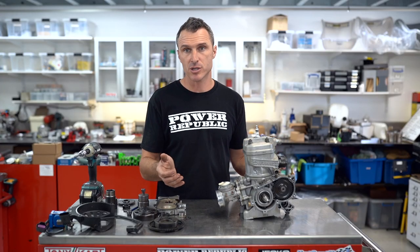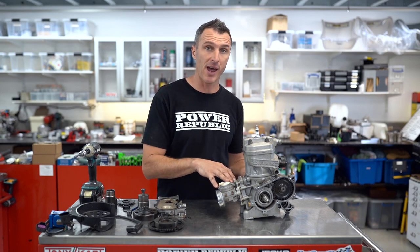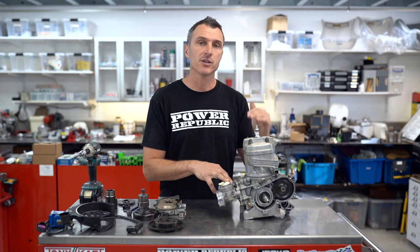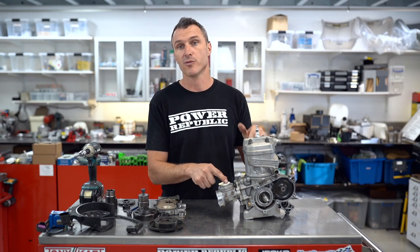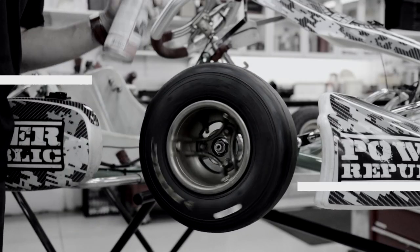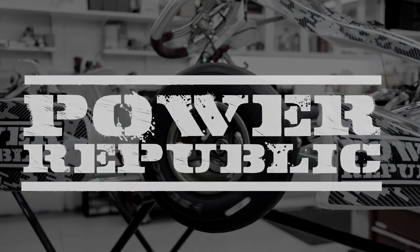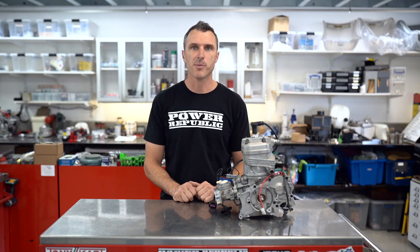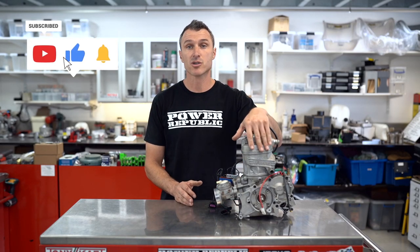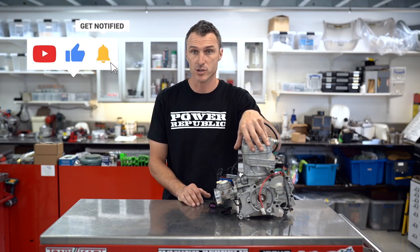Normally we would split the whole engine and take the crankshaft out and repair that at the same time as doing the bearings and the seals, but in this instance it's just a quick shortcut — how to remove your crank seals without pulling your engine apart. Hey guys, welcome back to the Power Public YouTube channel. In today's video I'm going to show you a couple of shortcuts on how to change crankshaft seals on a two-stroke racing engine.